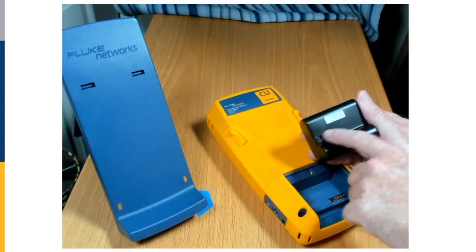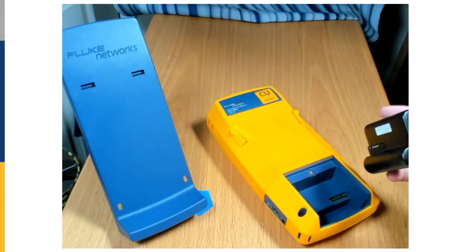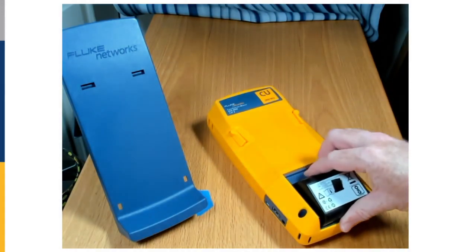These pins may be covered for transport to avoid getting a short. You can see that there is only one way that we can align this battery correctly when we replace it.